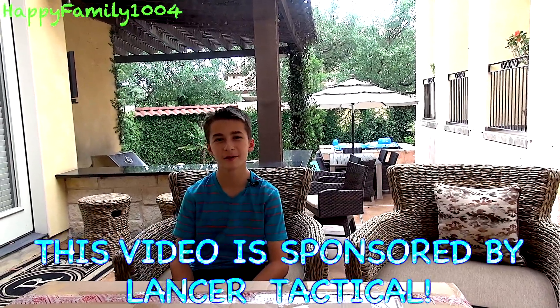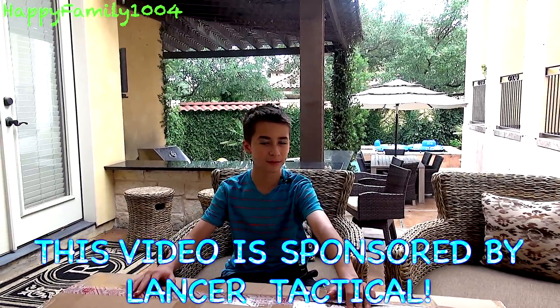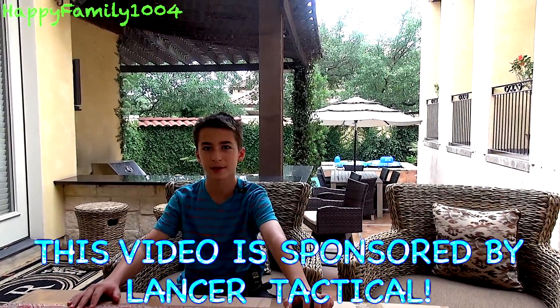What's up guys? This is Robert and this video is sponsored by Lancer Tactical. Today we are going to be unboxing some stuff that Lancer Tactical gave us, including one of their new Generation 2 M4s and some other goodies.